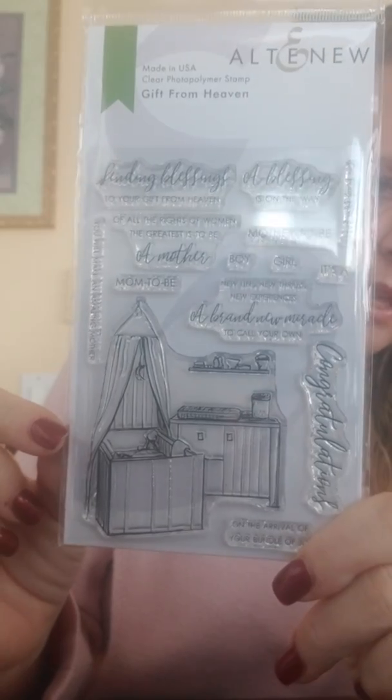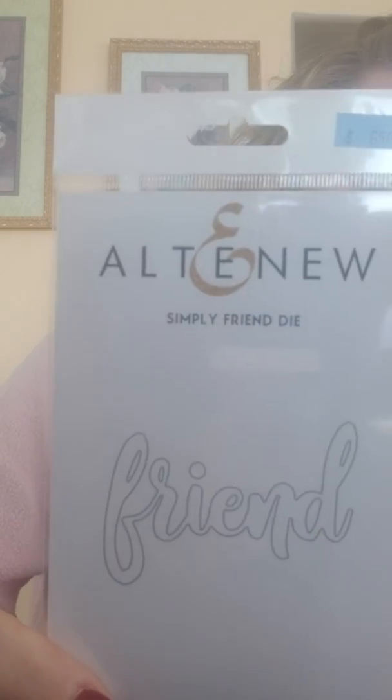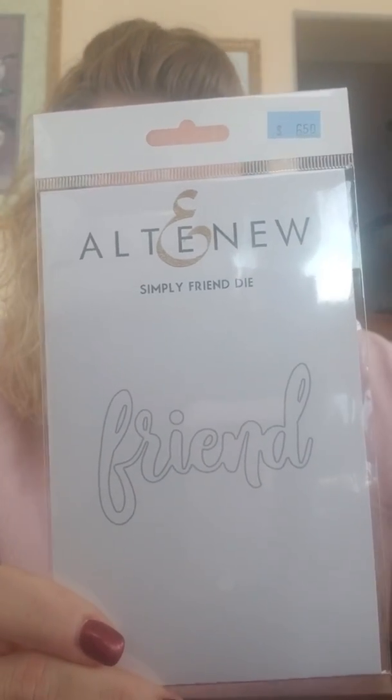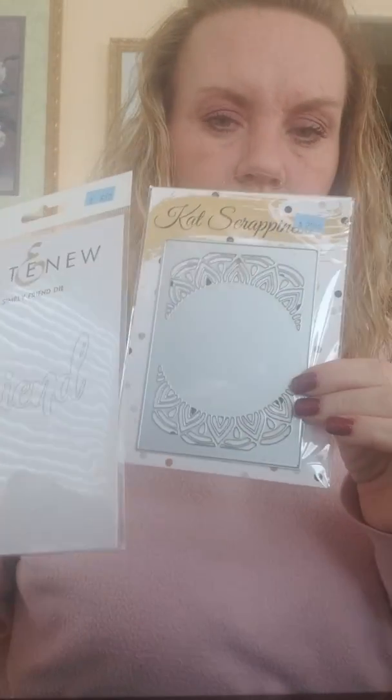Here is a die that just says 'Friend.' This would be really nice — any kind of die like this to go back to these Cat Scrappiness dies, to use as your background and then put this going across the front. Any word dies would be really awesome with those, and even this one too.